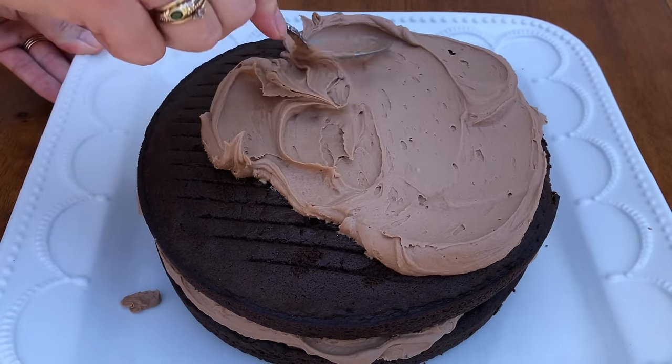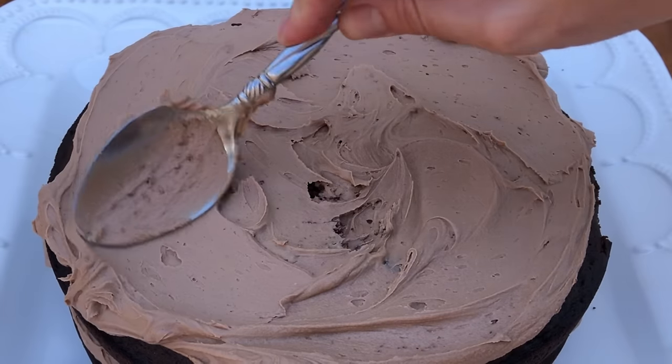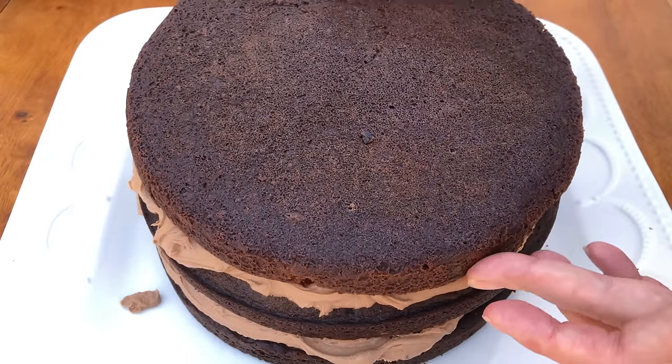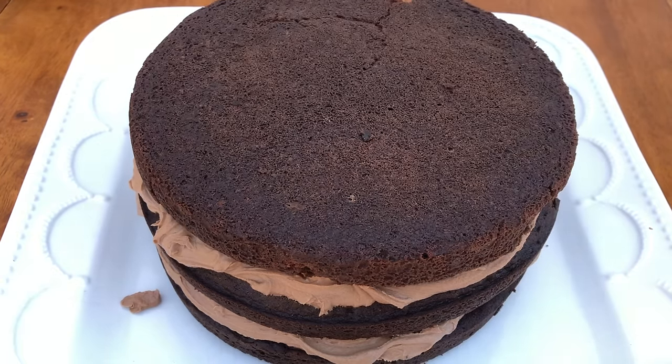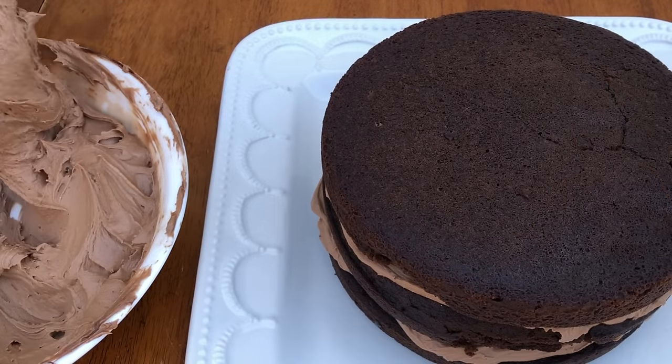I cover this in lots of detail in my online course on the basics of cake, which covers how to mix, bake, assemble, frost, decorate, store, transport and serve a cake. I've put the link for my online cake school in the video description.